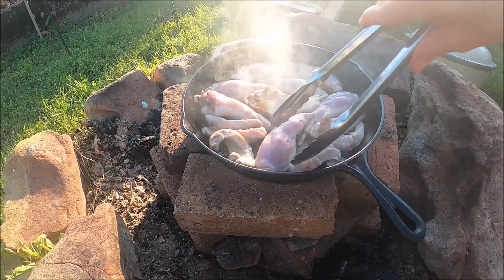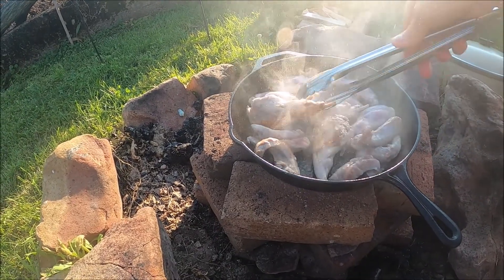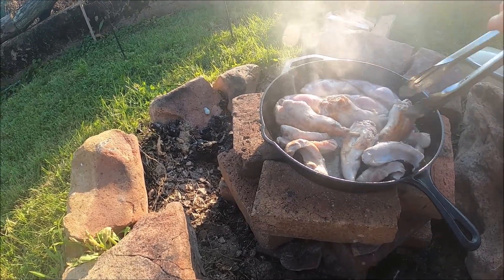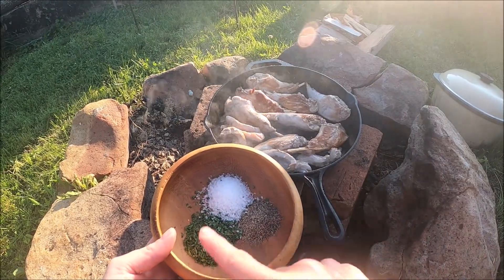So let's give them a flip. Oh yeah, that looks good. Next I'm gonna add our parsley, salt, and pepper.